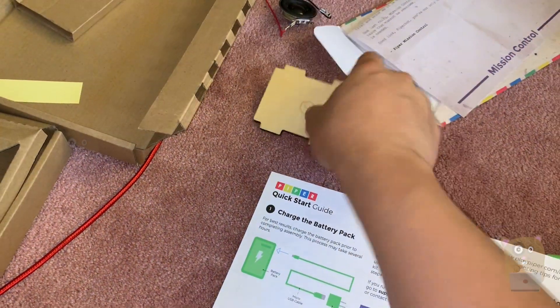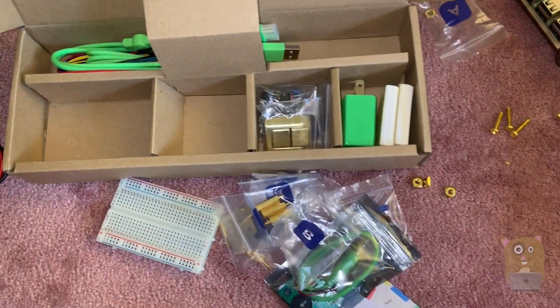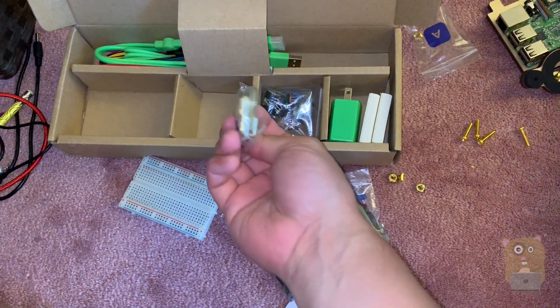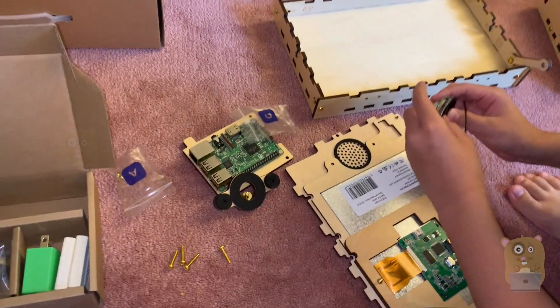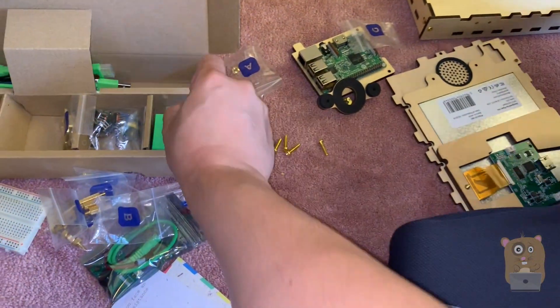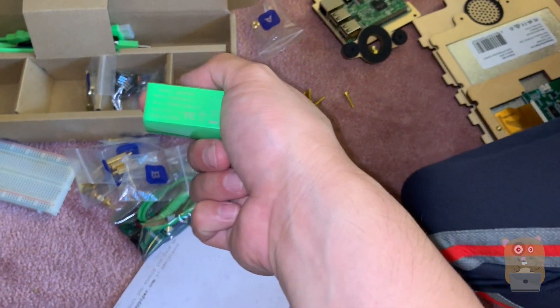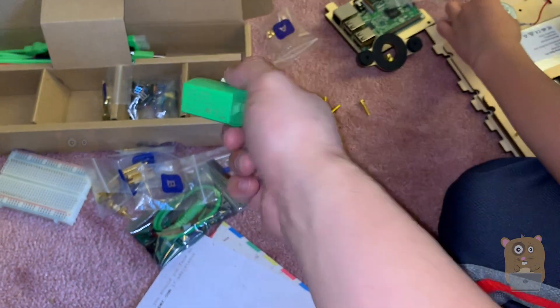There are more pieces here — speakers, a Piper sticker, an assortment of cables and connectors. Essentially you're assembling everything. Here's the wall adapter: 5 volt, 2.1 amps.